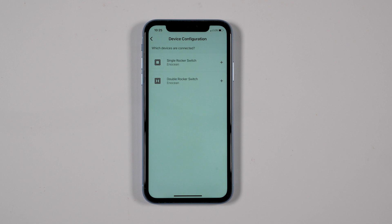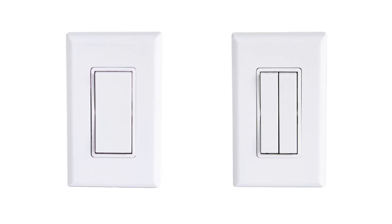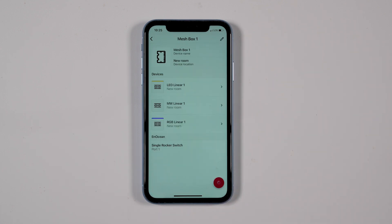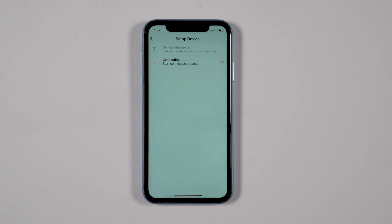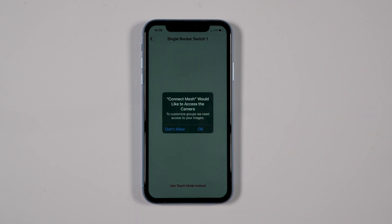Select the type of switch, which will be either a single rocker or a double rocker switch. Click the red circle button at the bottom right of the screen to save the switch setting. The app then connects with the mesh box and begins setting up the device. Click Done once the process has completed.